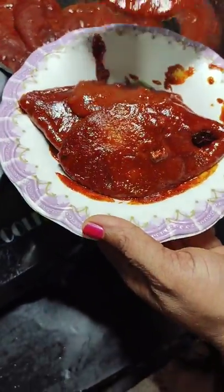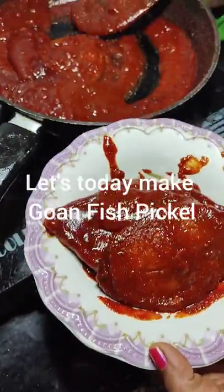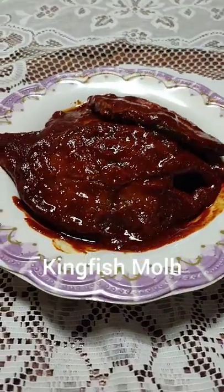Mole is a very versatile fish pickle that can be made with any fish with lesser bones — maybe the mackerels or the prawn frits.